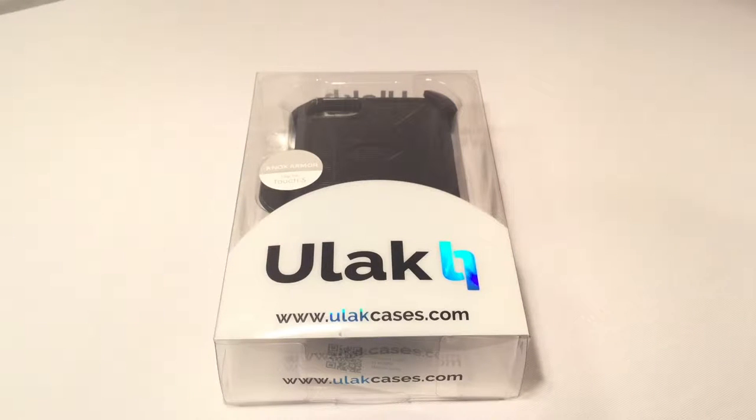Just by looking at this, it looks impressive. So without anything further, time to check out the case.